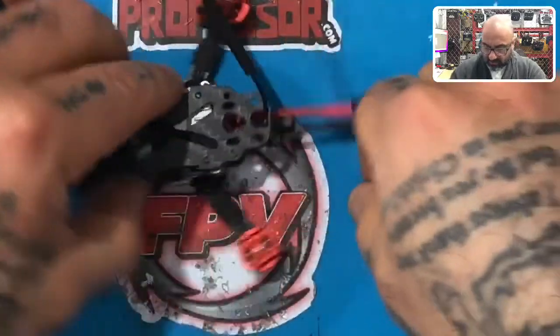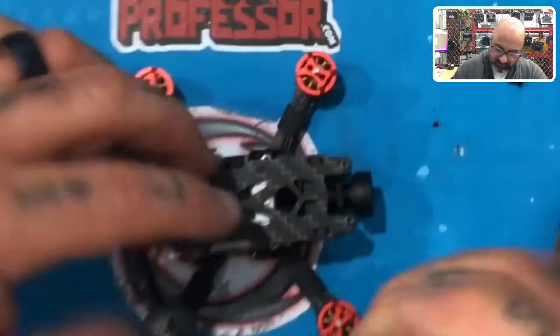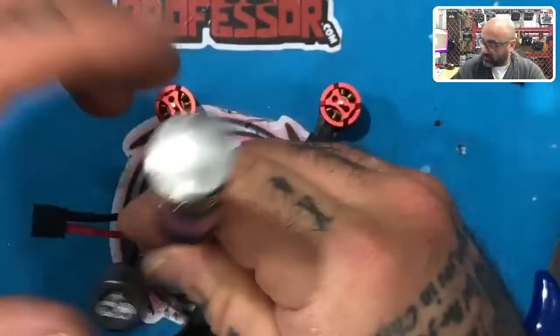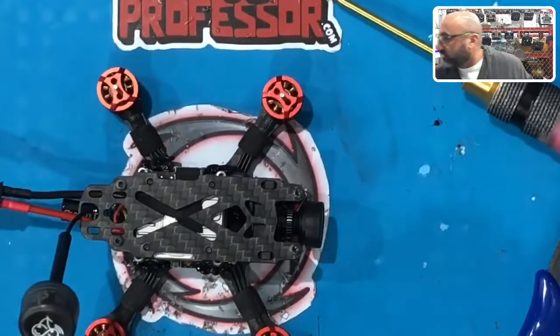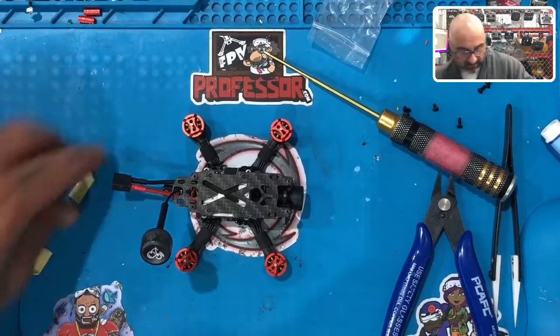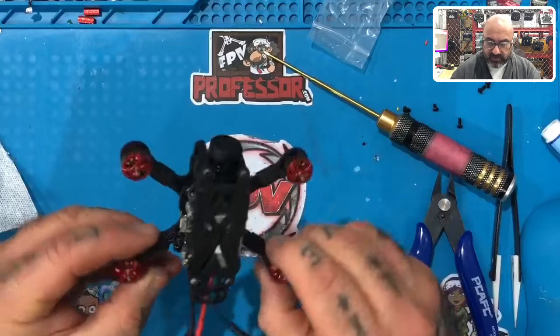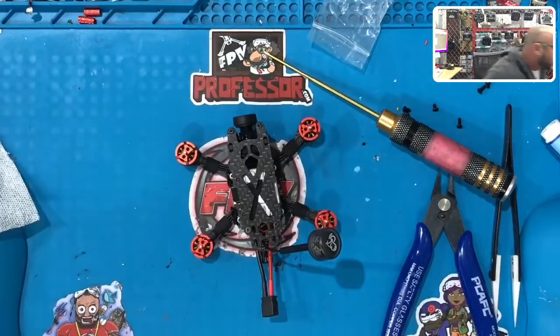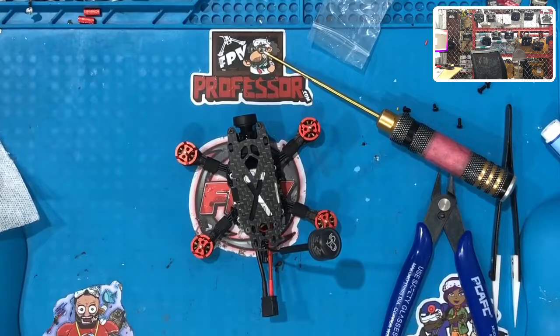Let me turn this around and zoom out to show you what you've got. Look at that — it came out looking great! There's the frame itself with everything built in. If we want to get an idea of the weight, let me grab the scale real quickly.